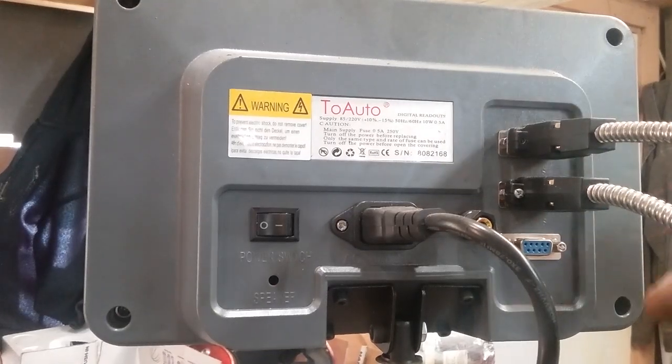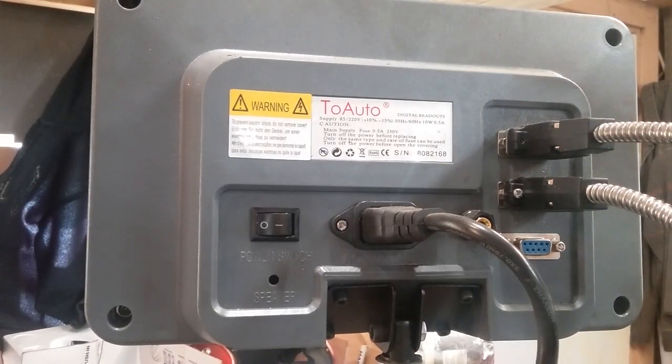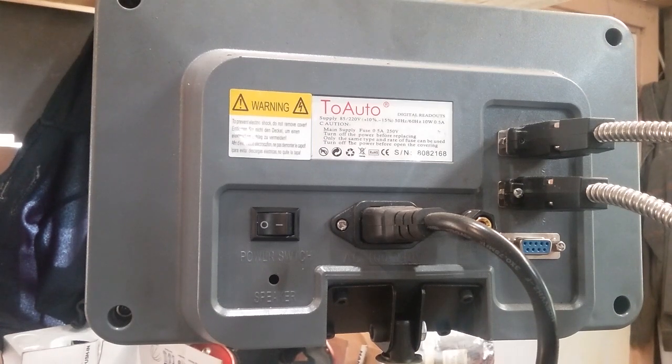So anyway, this is a three-axis DRO, nothing really spectacular about it. It's pretty cheap, very affordable as a matter of fact. I wish that there was an American, or even a European alternative to this that I could purchase that had the same level of functions for 150% of the price of this one, but there just isn't. So we're stuck with China on this.